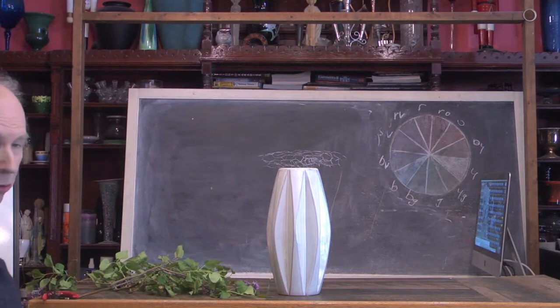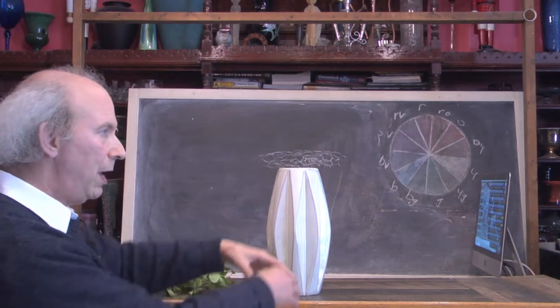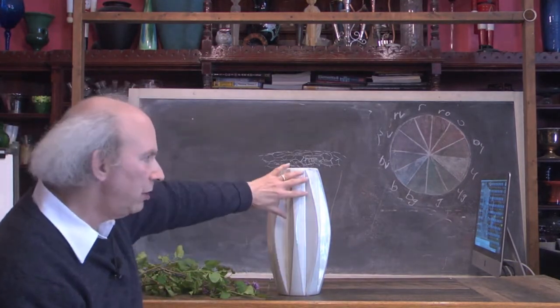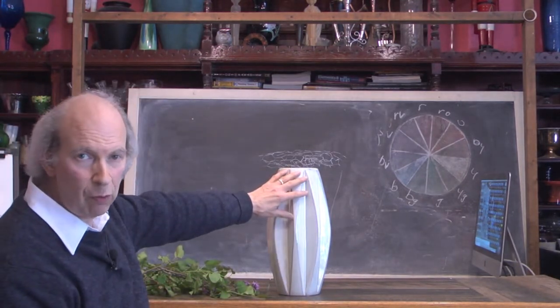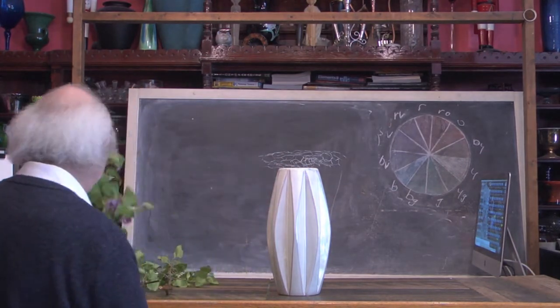We've done this in one other video. That video was a little bit more classical — one of these kind of from-field-to-table type informal centerpieces in a classical container. Notice the container we have here is a more contemporary one. It's pretty much filled with water, and we've got a little bit of our chicken wire on the top and we're ready to go.